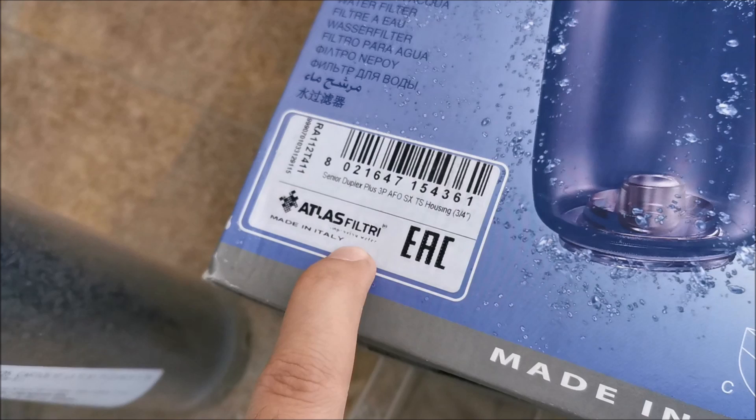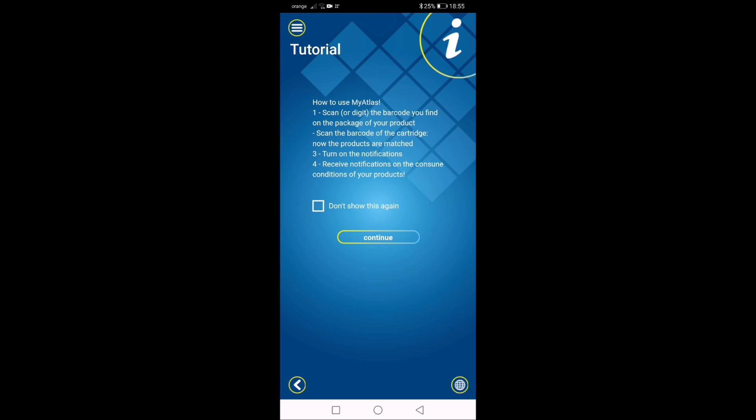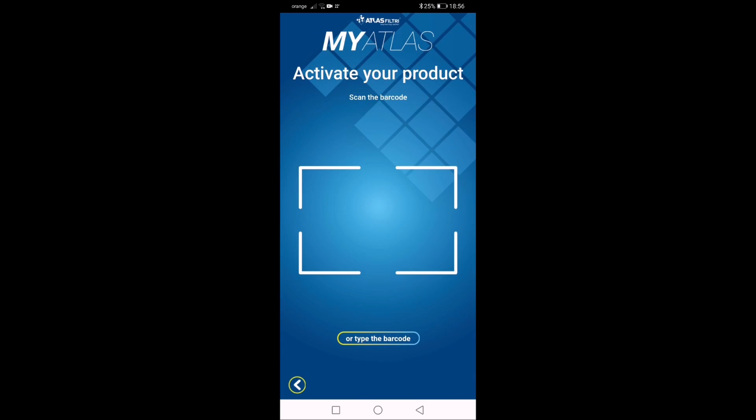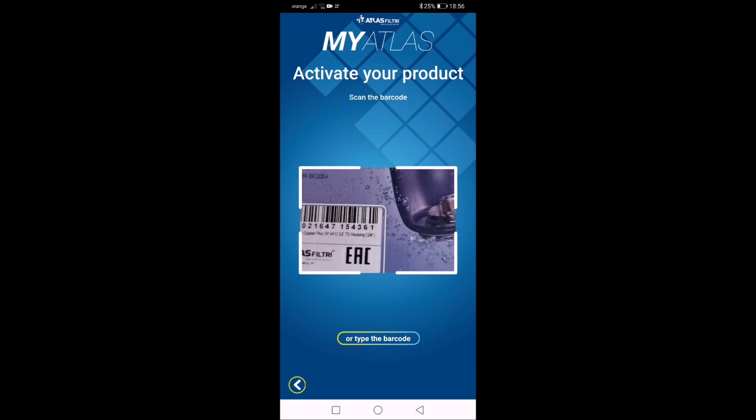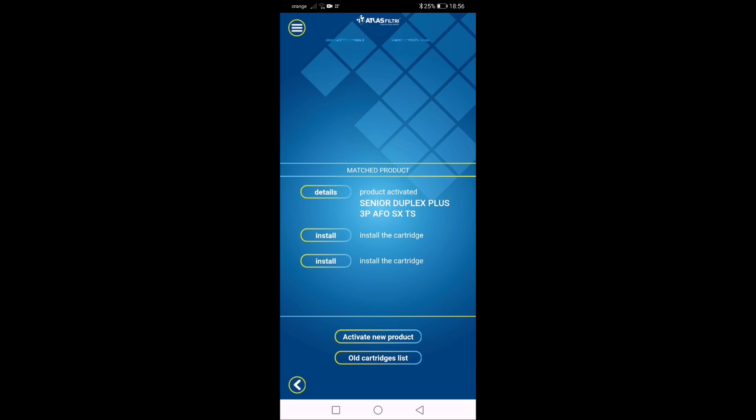Going into the app — scanning the barcode on the box gets us registered. Under 'My Products' I tap 'Activate Product' and scan the barcode. I turn on notifications so it will alert me when cartridges need replacing. It sees that I have two cartridges in this unit.